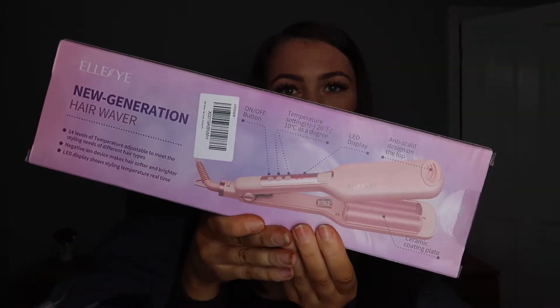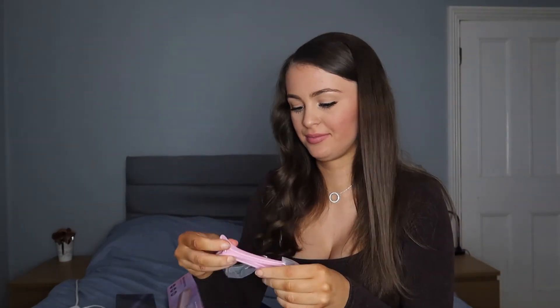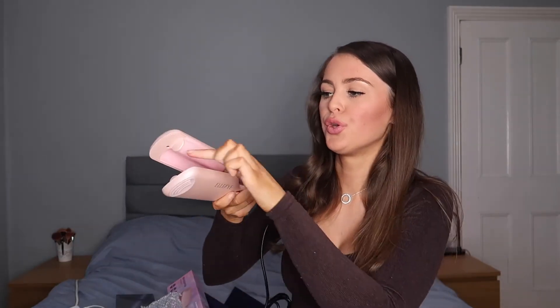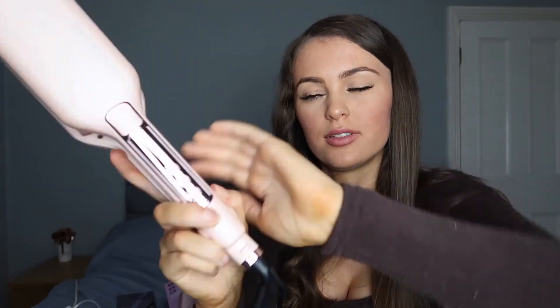Now I'm going to try the crimping waver. It's the new generation hair waver — easy styling, anti-scalding design, 14 leather temperature control. That's what it says on the back along with how to use it. I'm going to unbox and plug it in. Opening the box, it comes with two little pink clips. I love these little extras they put in — so handy. It's got two barrels, one on each side. I plug it in: the dial says 'off,' then I turn it on — it makes a noise, comes up as 180 and starts counting up, heating to 230 degrees.